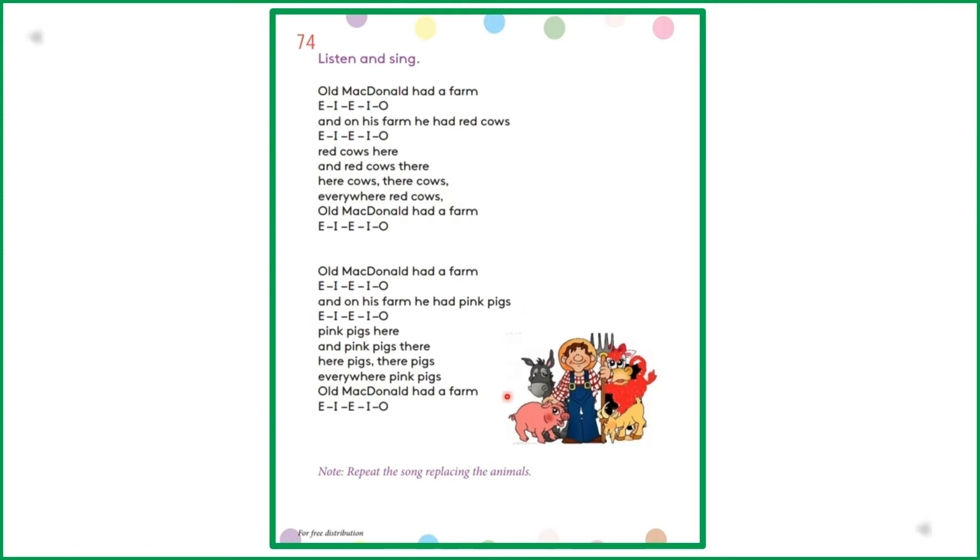Okay, look at the picture given here. Who is this man? Yes, he is the farmer MacDonald. And these are the animal friends he had in his farm. Let's get together and sing the song.